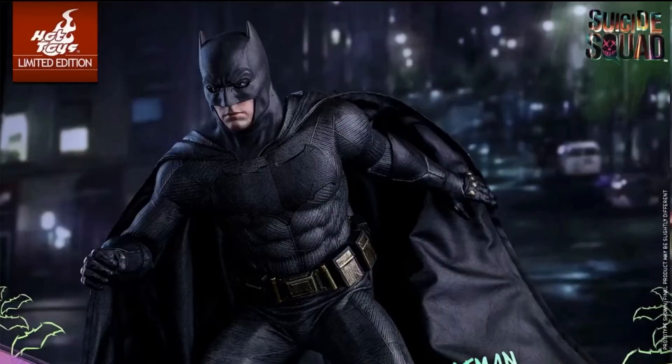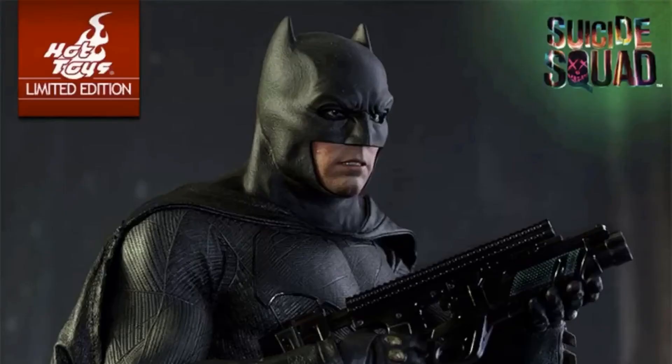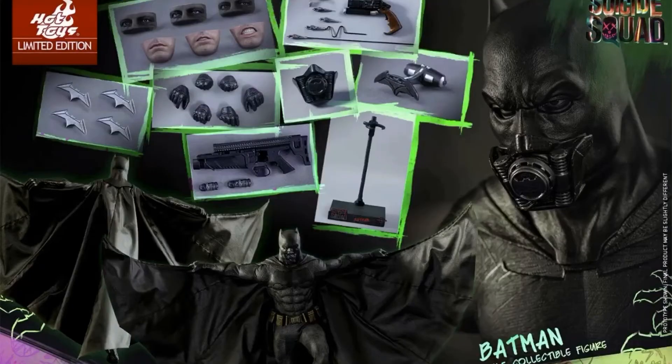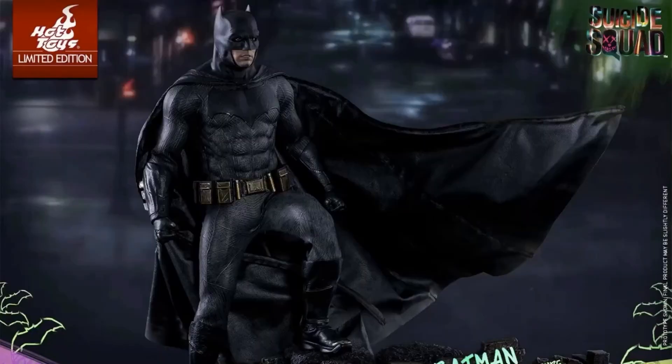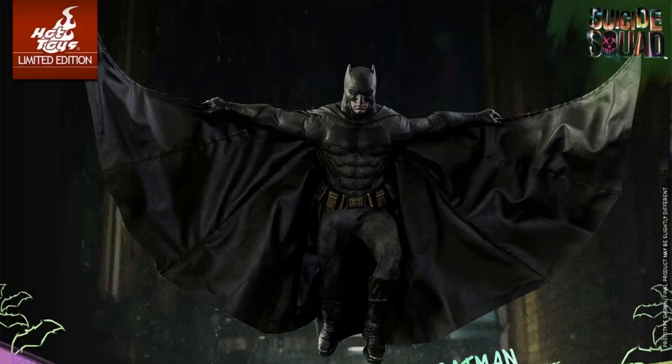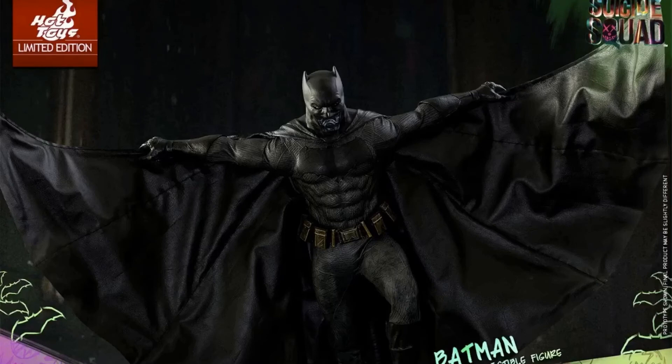It's going to have over 30 points of articulation. It comes with just one head sculpt with three interchangeable eye pieces and three interchangeable lower face features capturing Ben Affleck's expressions. It also comes with eight total interchangeable hands: one pair of fisted hands, one pair of relaxed hands, one pair of gripping hands, and one right hand for holding the batarang. It would have been cool if they gave us a left hand as well.